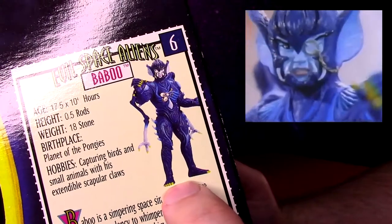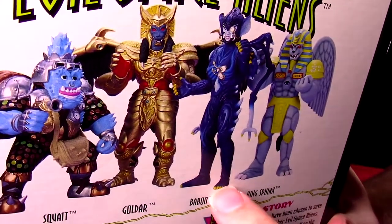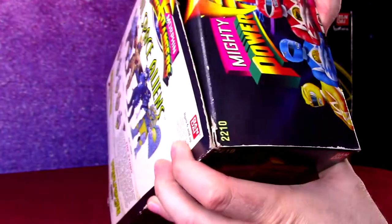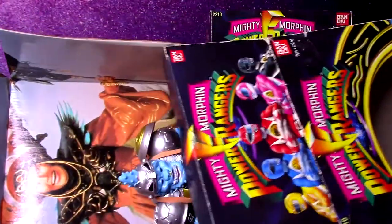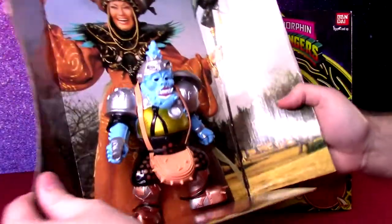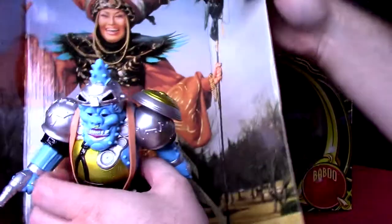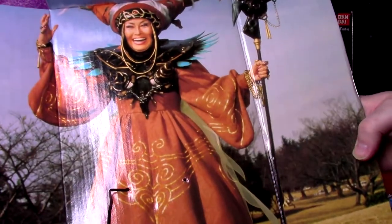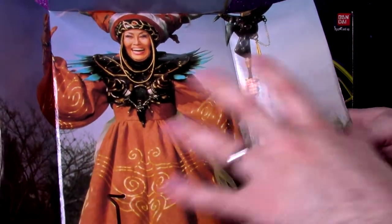The artwork on the packaging shows a more detailed figure than what got released — he doesn't have all these extra details on him, but what are you going to do. You hate to open them because of these awesome packages, but we got to. These boxes take up so much room — they're huge for the figure inside. If I lived in a museum I'd keep them boxed. They're twist-tied in and come right out of the big Rita packaging — or Witch Bandora, if we're talking Zyuranger. She never had a figure in the series, which is really sad. I would have loved a Rita this size with her wand.